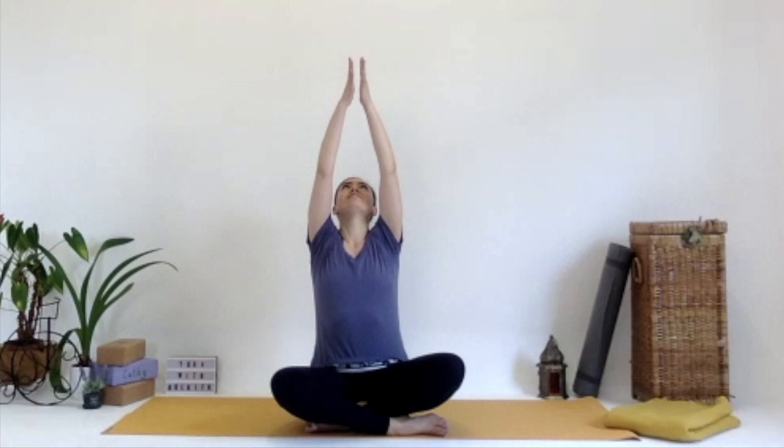Bring both hands out by your side, inhaling up, reaching up, stretching up, and then exhaling, lowering those hands all the way down to the mat. Do that again — inhaling those arms up. Use this as research: is one hand reaching the top before the other? Or when you exhale the hands down, is one hand reaching the mat before the other? Inhaling those arms up. Can you make them move at the same time? Exhaling those arms down.